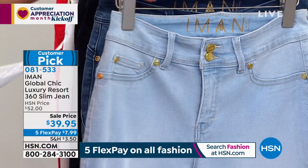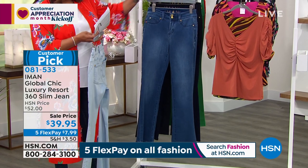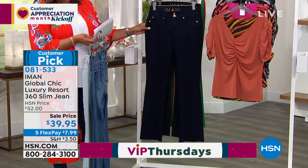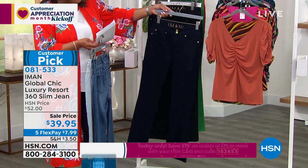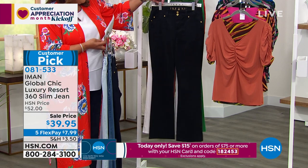Now this is your light denim. I'm gonna give you all the denim colors first. Then we have it for you in medium denim. Then we have our darkest denim, which is called dark denim — I like to call it indigo, but this is dark denim. That's real easy: light, medium, and dark. Then you go to black.